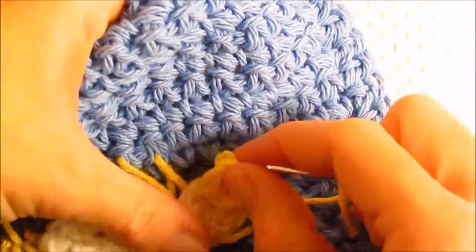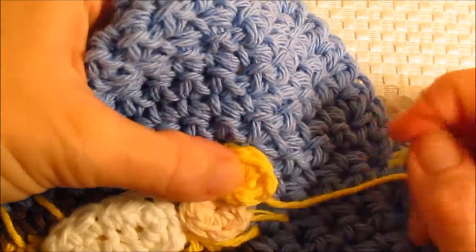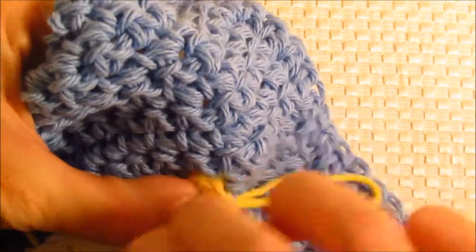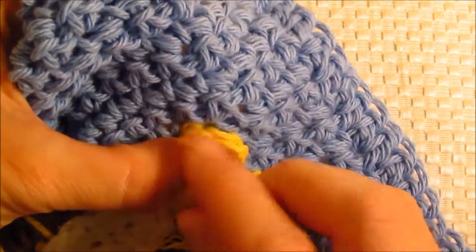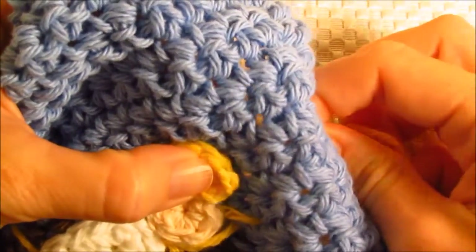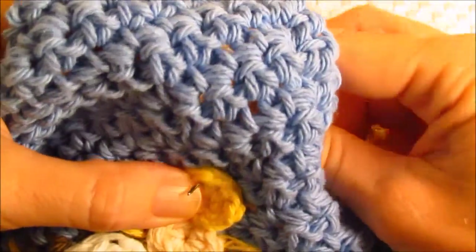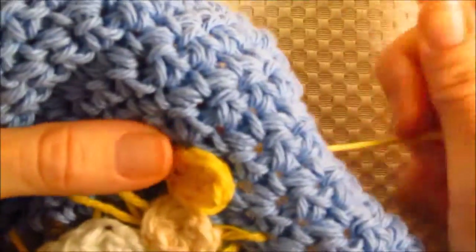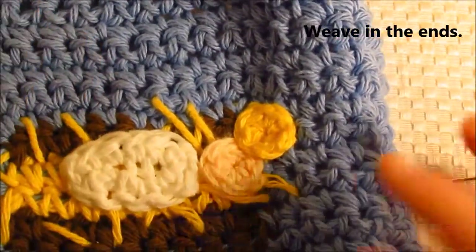I'm going to put the halo on. You can be done at this point if you would like — I just felt like Baby Jesus needed a halo. He's the king of kings and he deserves a crown, so let's go ahead and put that on his head. It's just kind of hovering over him as any halo might. All that's left to do is weave in the ends and then we're done.